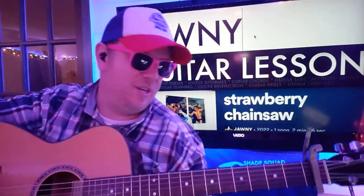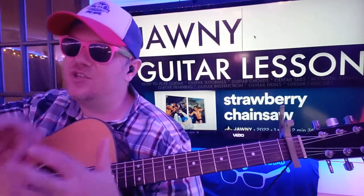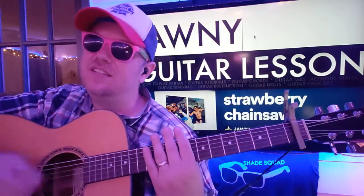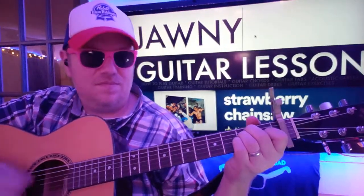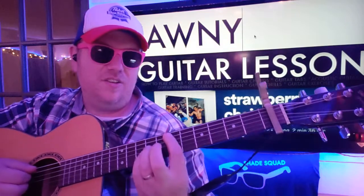Strawberry Chainsaw — we've got Johnny on the track here. It definitely has a Strokes feel, like 'Last Night,' you know? Is it right? And then you do the little riff...